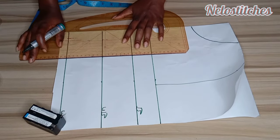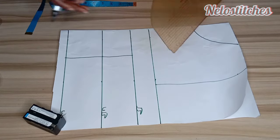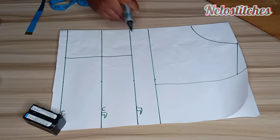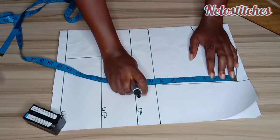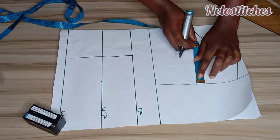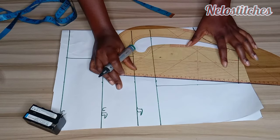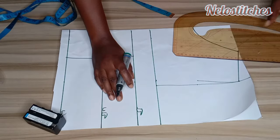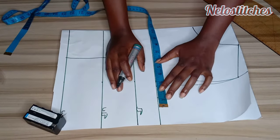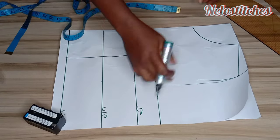I'll connect them with a straight line, connecting my shoulder slant. To mark my armhole, I'll divide this by 2 — what I have is 7.5 divided by 2, which is 3.75. On that line I'm going to come in by half an inch. On the chest line, I'll mark the bust divided by 4, plus sewing allowance — you can add 1 inch, 1.5, or 2 inches. I'll connect the armhole now.